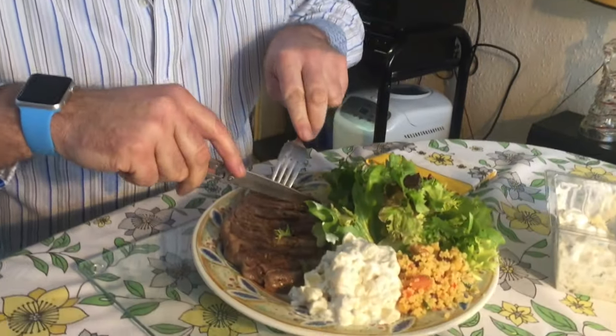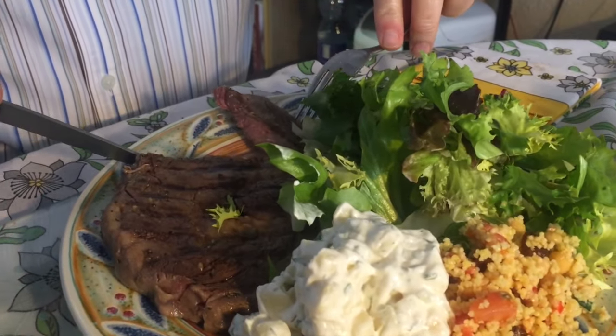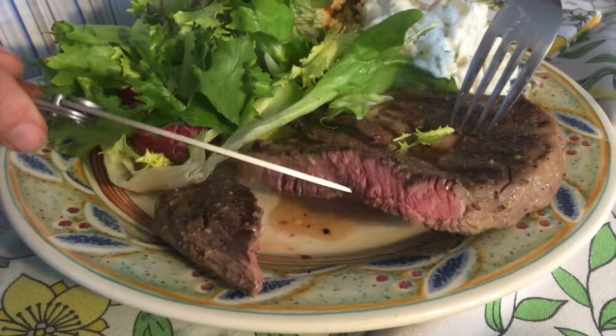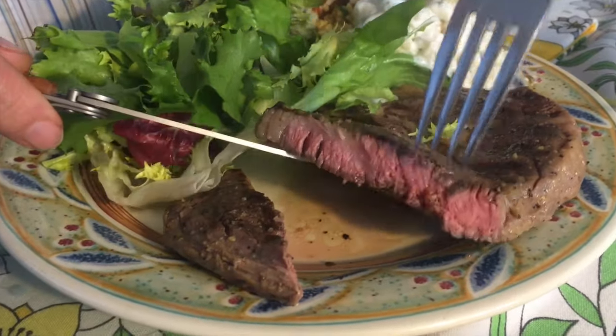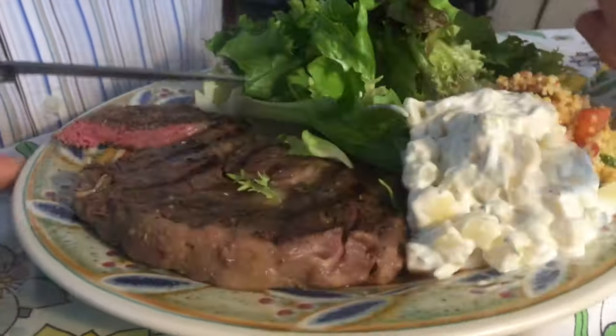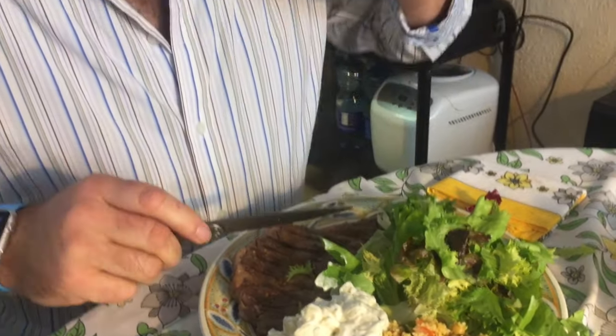Now guys, the moment of truth — let's dig into this. You can see it's beautifully pink all the way through, and it's extremely tender. I just used one stroke with a knife — so tender, so juicy. Go try this at home! Please like, comment, subscribe, and see you next time.